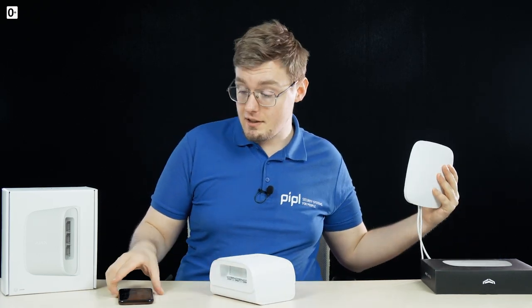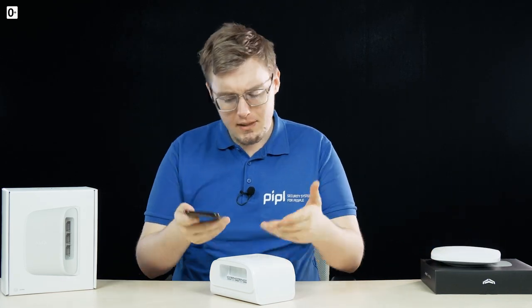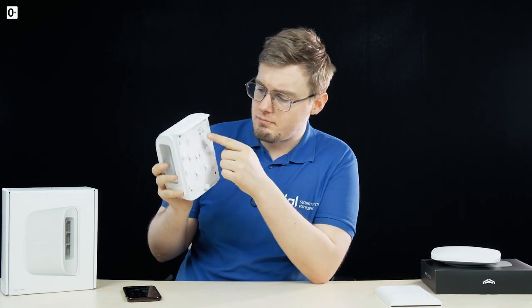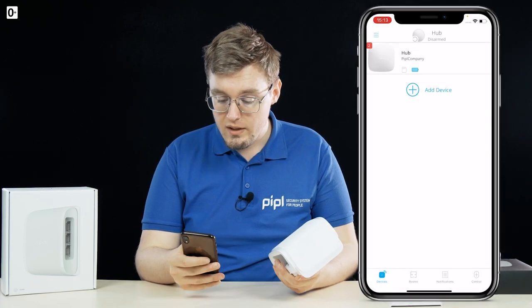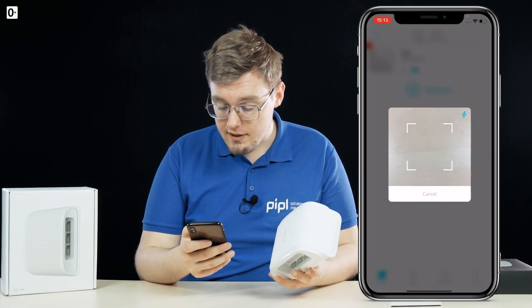Activation and use are as simple as they always work with Ajax Systems. You've got the Ajax hub activated under your account in the Ajax phone app. You've got the device, and the device has a QR code on its back under the cover. So you go into the app, the Ajax app, press the add device button, and then go scanning the QR code.